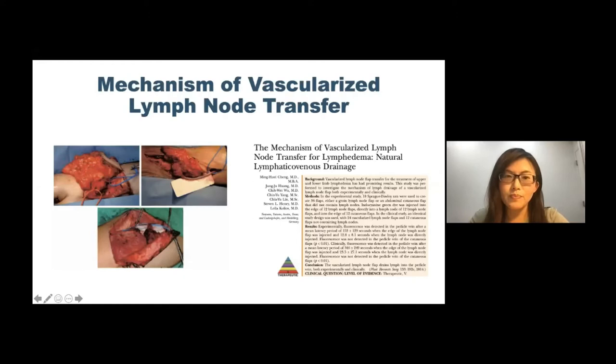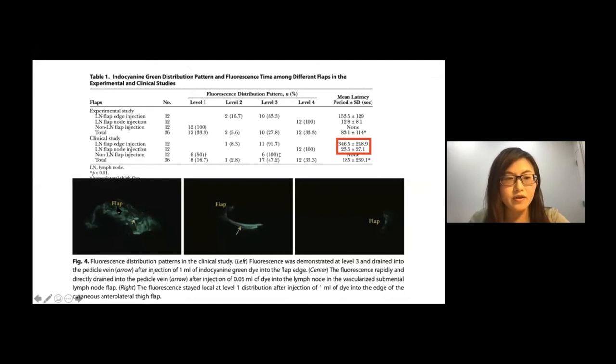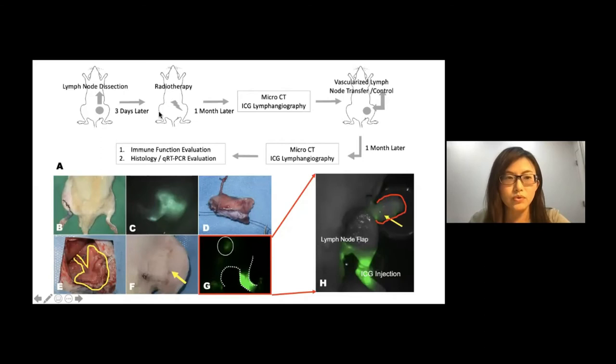How does a vascularized lymph node transfer work? This is one of our previous studies. Basically, we inject ICG into lymph node bearing flaps or soft tissue flaps and then check the flow of the ICG. For a lymph node bearing flap, the ICG will go directly into the recipient vessels, which is much quicker than a soft tissue only flap. This suggests that vascularized lymph node transfer works by draining all the lymph into the lymph node flap and then eventually draining the lymph through the vein to the systemic circulation.